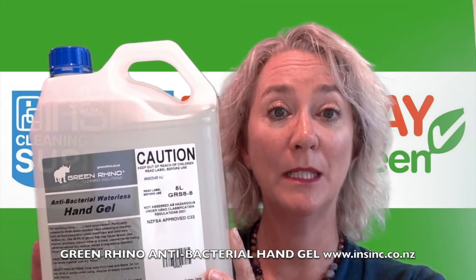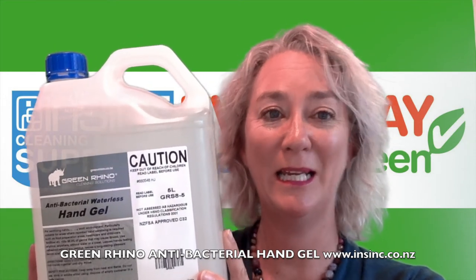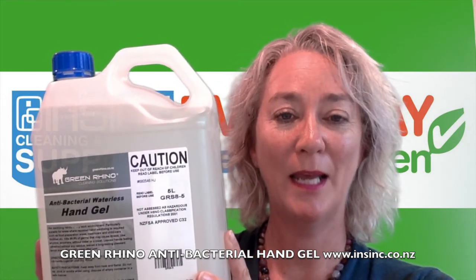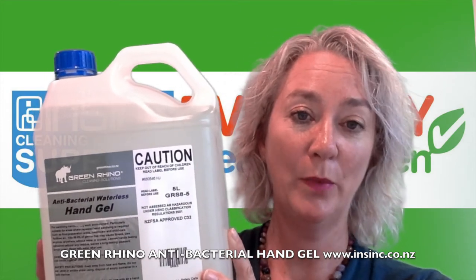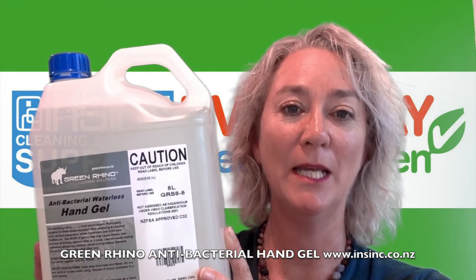It kills 99.9% of germs. Use anywhere, anytime. Just apply a small coin size amount to your hands, rub together until dry. Check this out on our website or give us a call, we're happy to help.